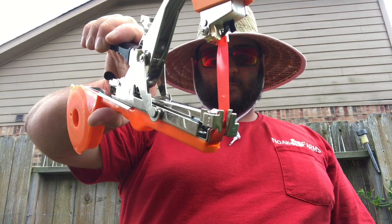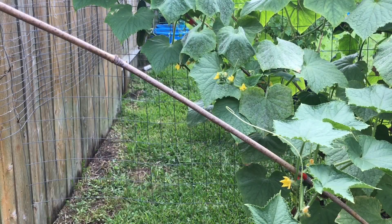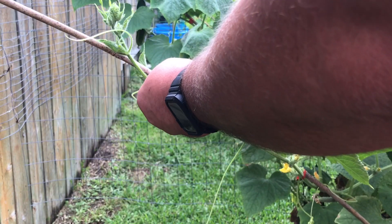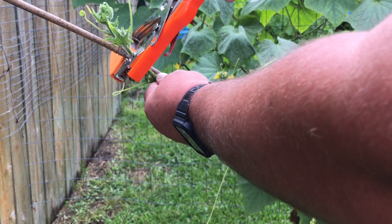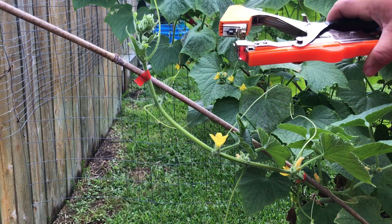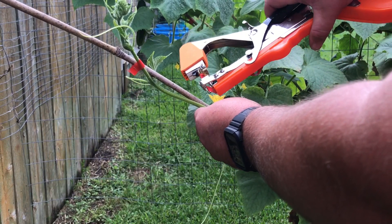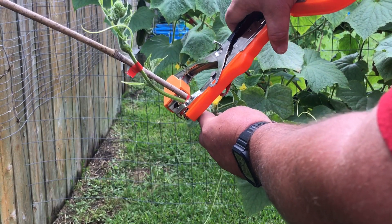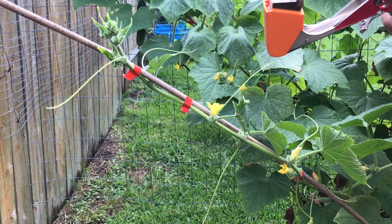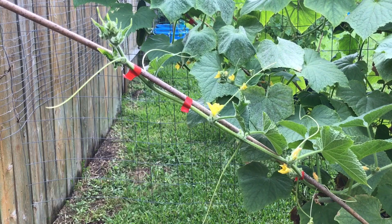When you squeeze it, it pulls out this little red ribbon. I'll show you — you take something like a cucumber, like these are our dragon cucumbers. You go around it, it staples on, and you can make it a little tighter. You don't have to open it all the way — click it and it holds right there on the bamboo.